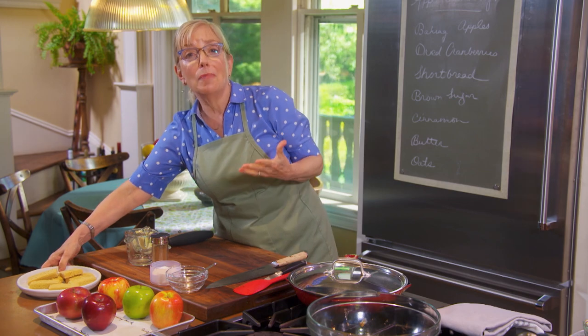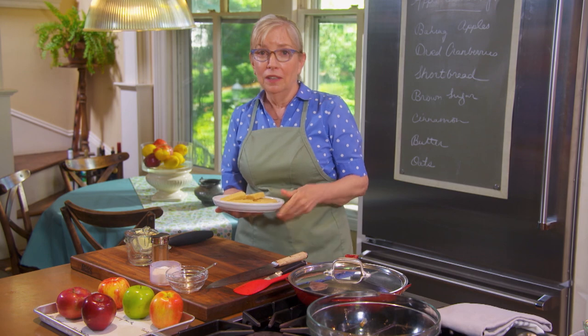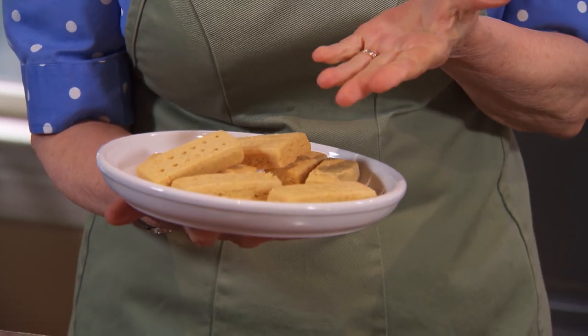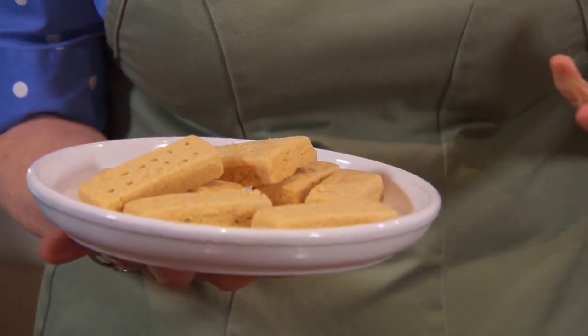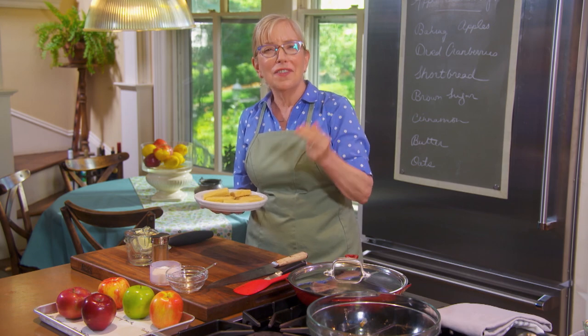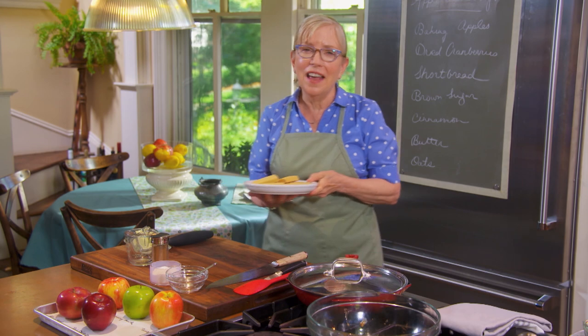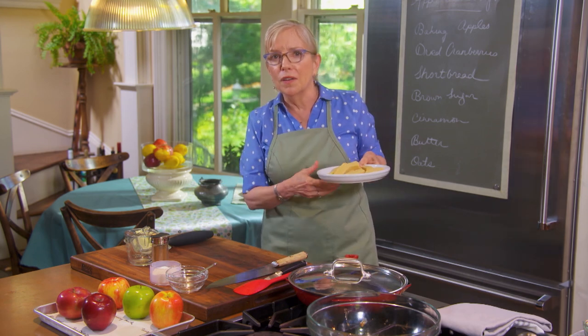Now, you may get heart palpitations every year at the holidays because you might have to make pie dough. This is my solution, and it's an excellent solution: shortbread. Shortbread is the mother of all butter cookies — three ingredients: butter, flour, and sugar. So let me come on over here and show you how to make the crust easy-peasy in a food processor.